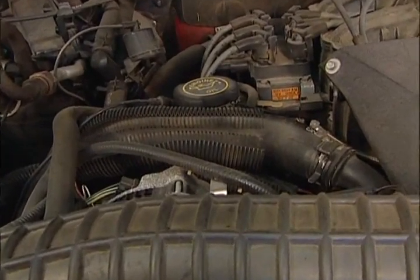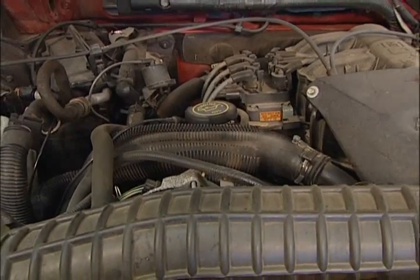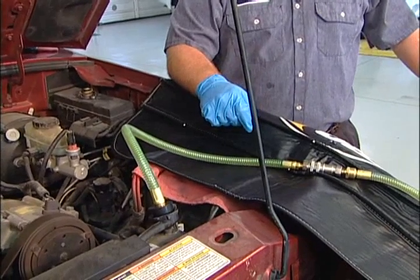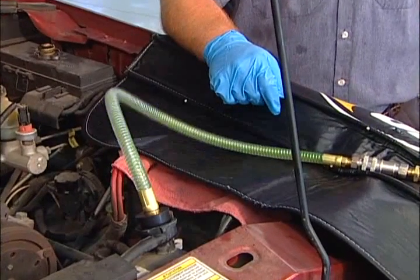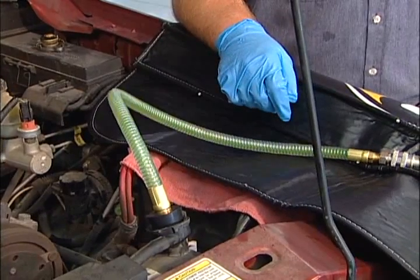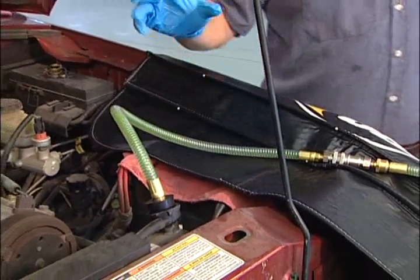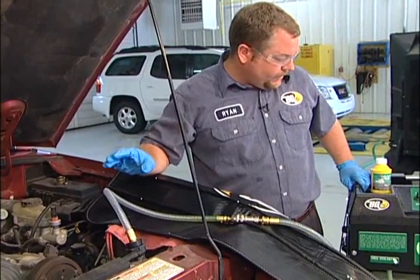You can see the upper radiator hose has collapsed — that tells me a vacuum is being placed on the cooling system. We still have fluid coming out of the system; the extraction process is working exactly like it should. We're seeing more bubbles and longer time periods before fluid is actually flowing. One of the most important parts of this service is to make sure the vehicle is at operating temperature before and while we're doing the service.